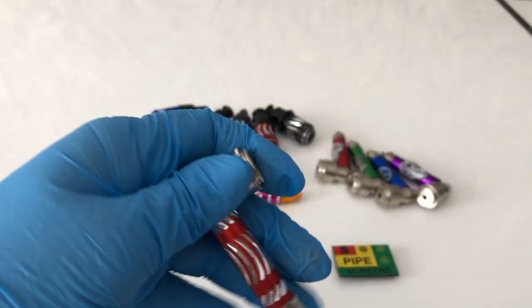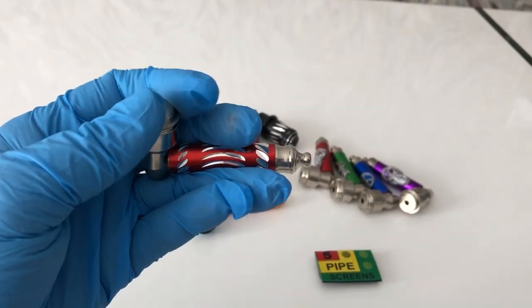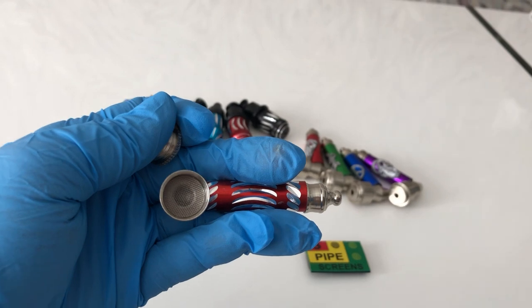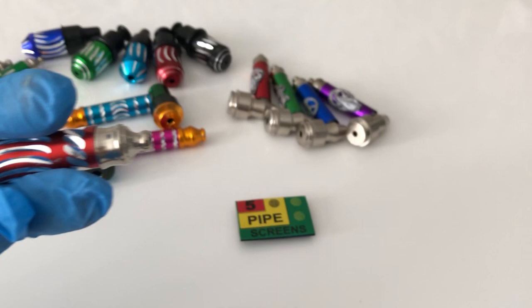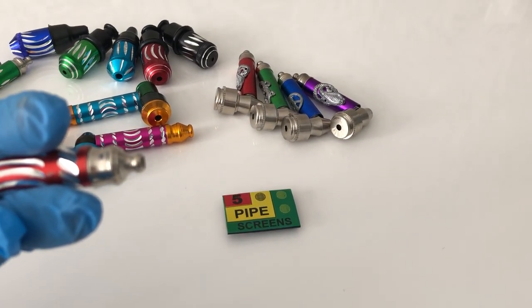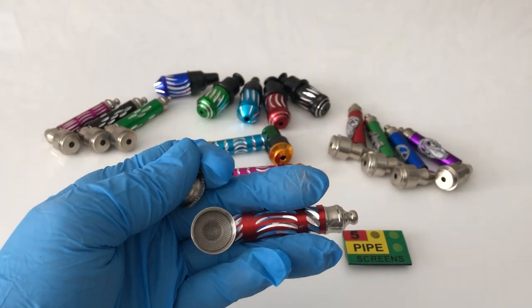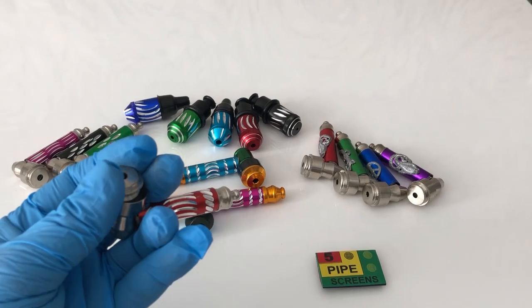Close it very tight. I already previously put a screen in it because the hole in this pipe is quite big. We always recommend purchasing separate pipe screens, which come in a pack of five and are approximately 0.5 millimeters, fitting perfectly in all of these classical sneaky tokes. You put your screen, put your herbs, and close the pipe.